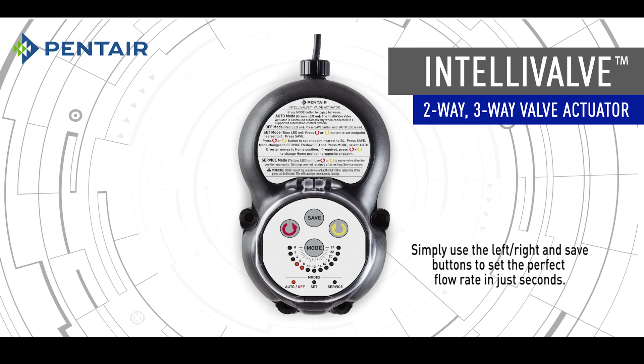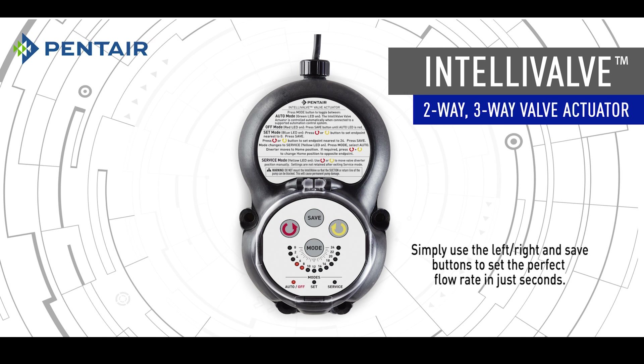Simply use the left, right, and save buttons to set the perfect flow rate in just seconds.